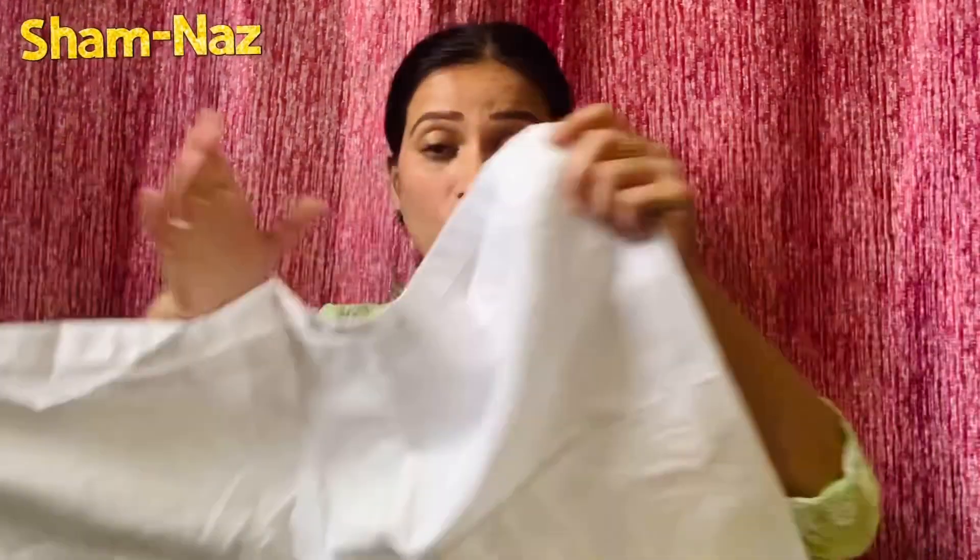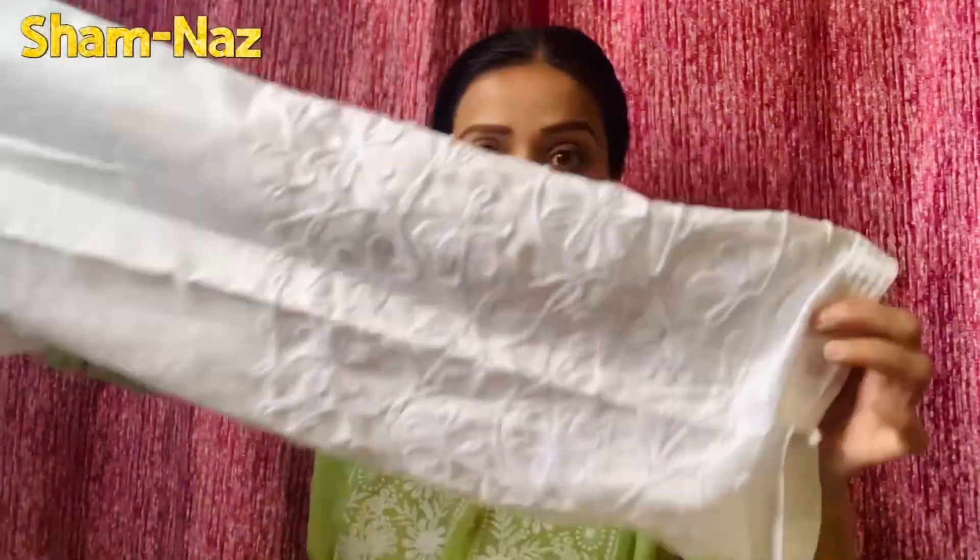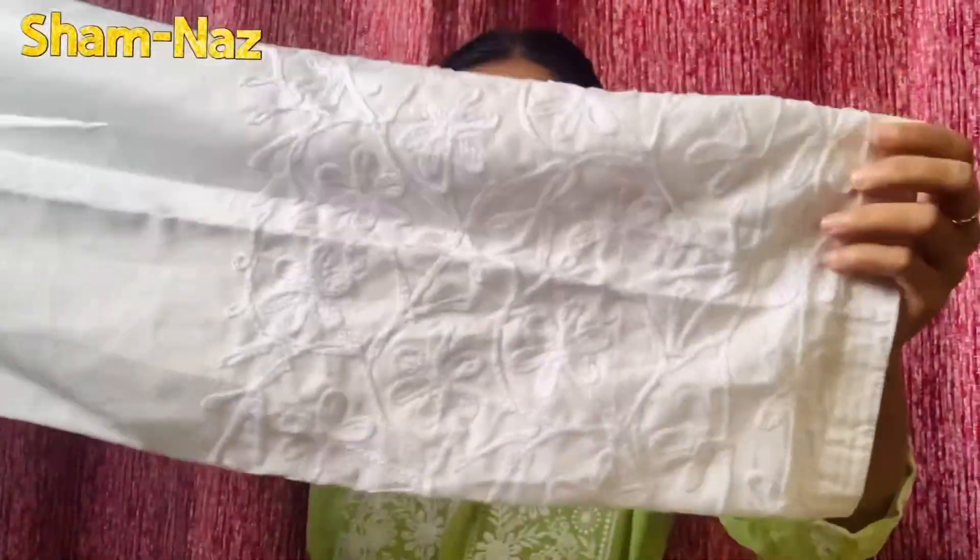The bottom is not palazzo or pants — you get a semi-pattiala, okay? So you will receive the bottom with embroidery as well. You also receive a chiffon dupatta, and the quality of the dupatta is very good.